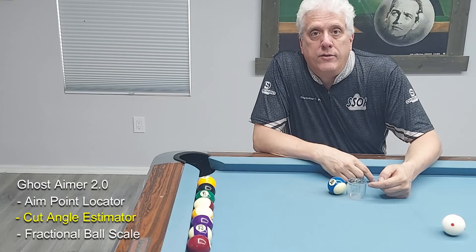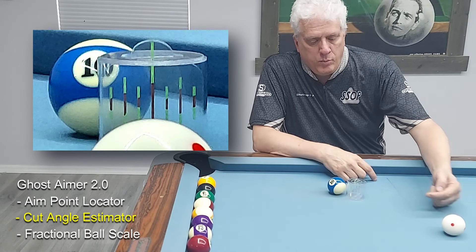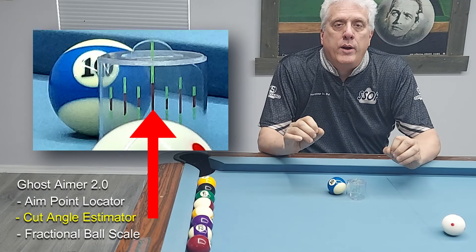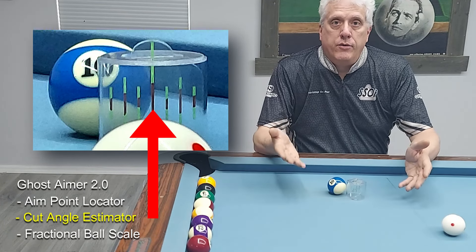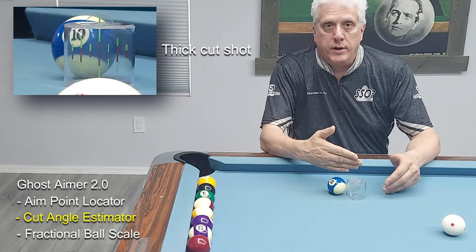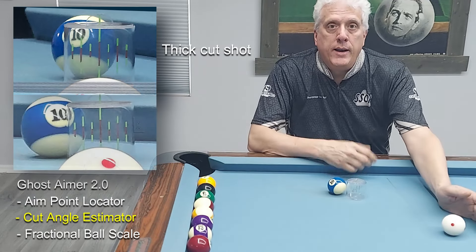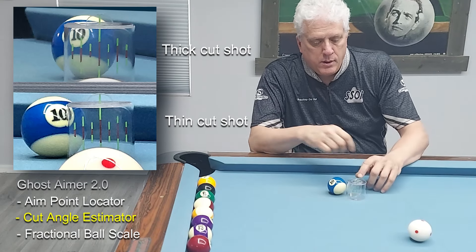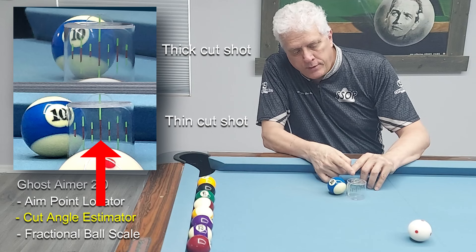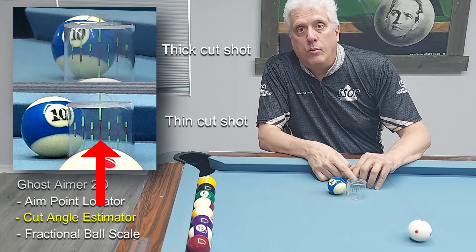For example, here the arrow is pointed at 30 degrees. We know that a 30 degree cut shot is a half ball hit. And sure enough, if you sight from the cue ball through the center line, you'll see that the center line lines up with the edge of the object ball. That's a great reference when you're learning your cut shots, because there are thick and thin cut shots. Thick cut shots are from straight in — zero degrees — to 30 degrees, and at every point of a thick cut shot you're aiming your cue stick through the cue ball at the object ball. When the cut angle gets to be greater than 30 degrees, the aim point is past the edge of the object ball, so anything greater than 30 degrees is what we would call a thin cut shot.